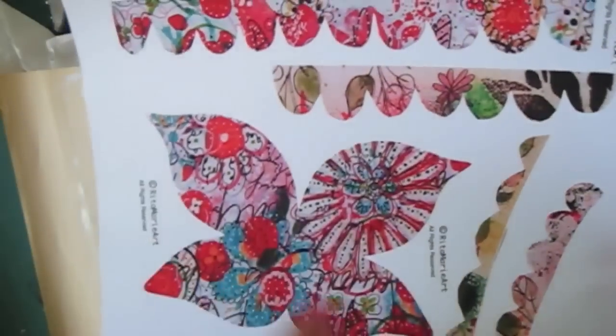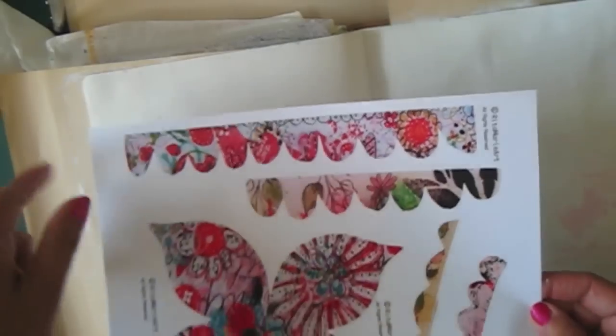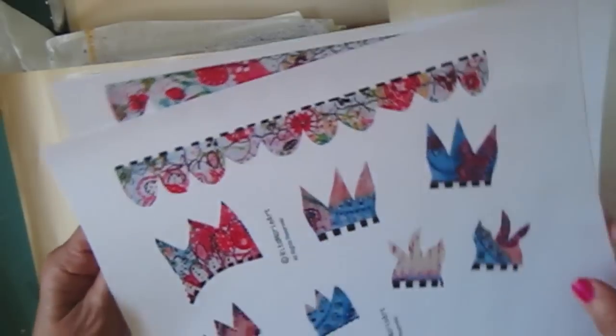I'm going to use this butterfly for the fairy's wings, and put this on top. I'll use the smaller ones on this side, and then the crown is what I'm thinking I'll use for this page today. I'm going to draw a fairy — even though I have tons, I'm going to draw one — cut her out, and put the wings on with the fairy on top. I'll use my dilutions to do the colorful background, because dilution inks are so colorful.